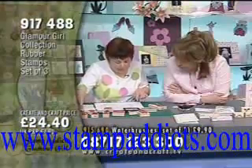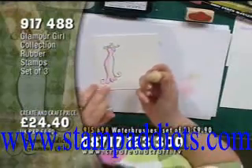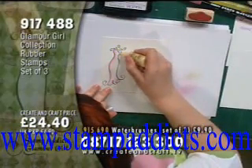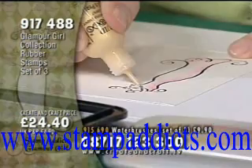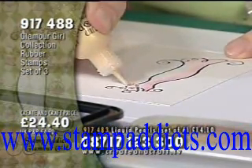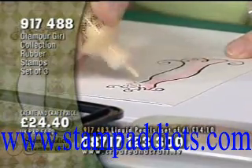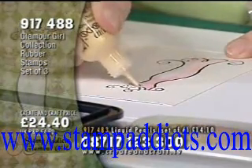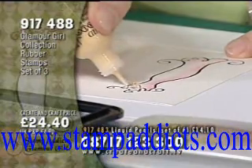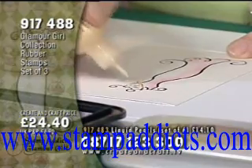I'm going to put some beads on the necklace — just some liquid pearls. These liquid pearls are lovely. Tiny little squeeze and you get such a beautiful finish. The liquid pearls — we've got a set of six for £14.10. You can see how little you use. The item number is one seven four eight three.